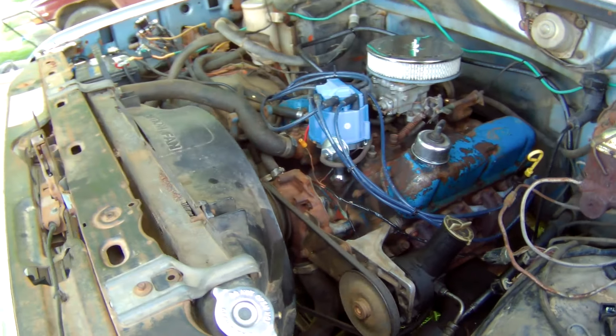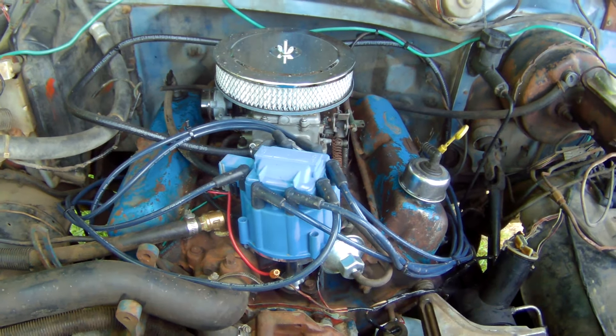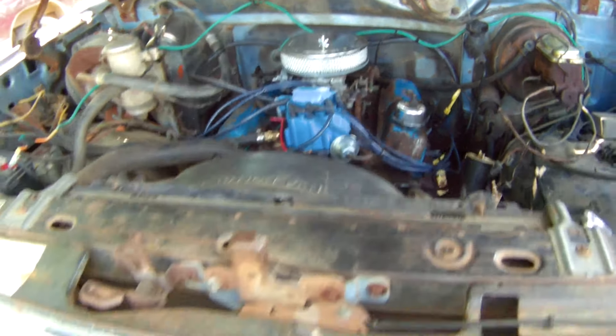It's sitting there running good and I am happy. I got the breather put on it, got the HEI stuck in her, and she's just working like a champ. I love that — simple wiring harness but it's working good, running good.